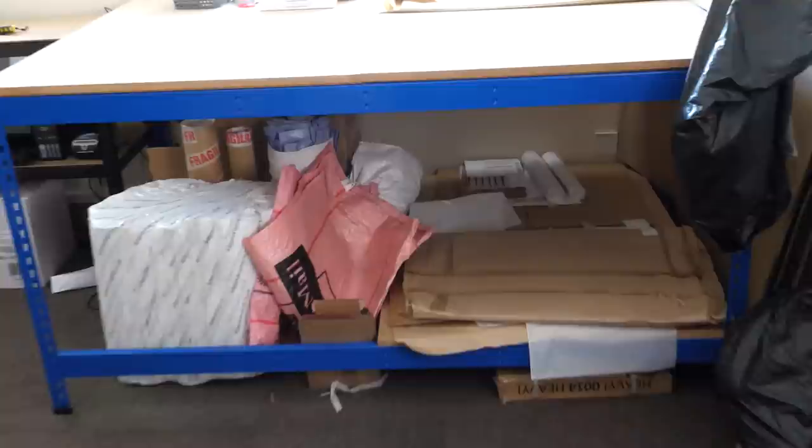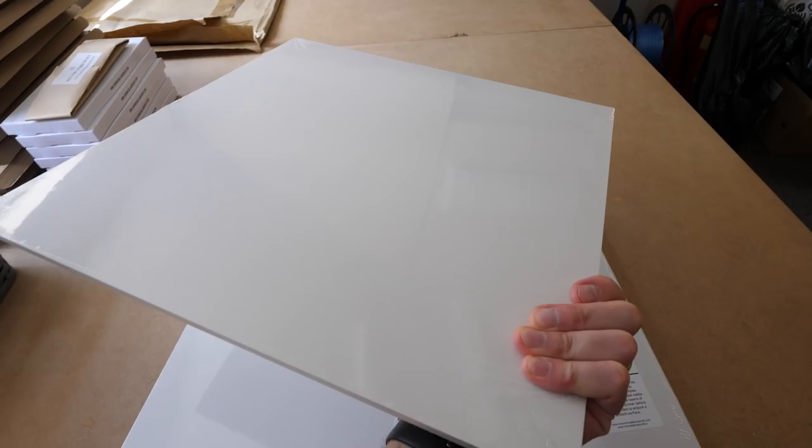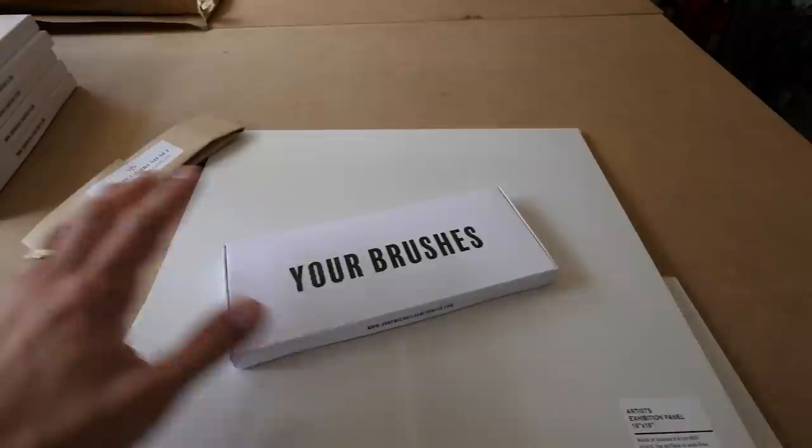One more thing that I forgot to mention: the panel in this video and the brushes are all available now on my website. We have 16x16s, 12x12s, and 12x16 inch panels — they are two sided, so you can paint on both sides if need be. We also have our brush set, professional brush set, top up sets, or you can buy all of the brushes individually online if you prefer. But they're all available from the website.